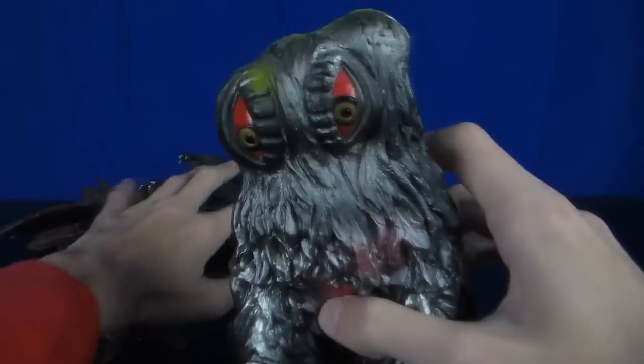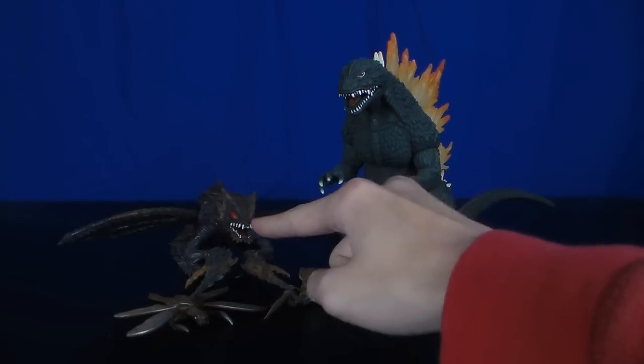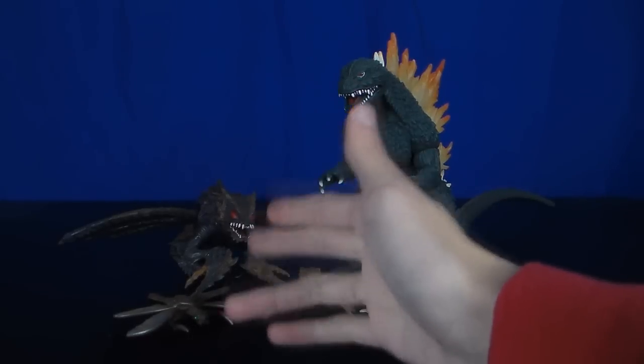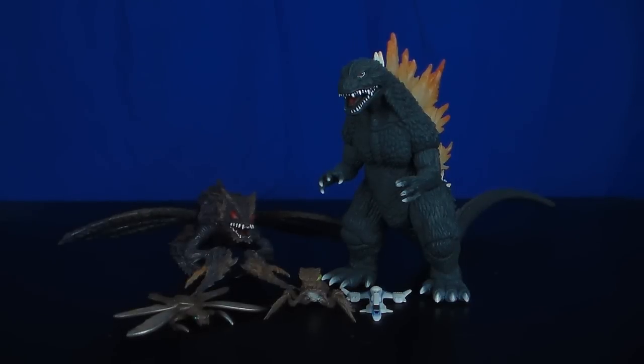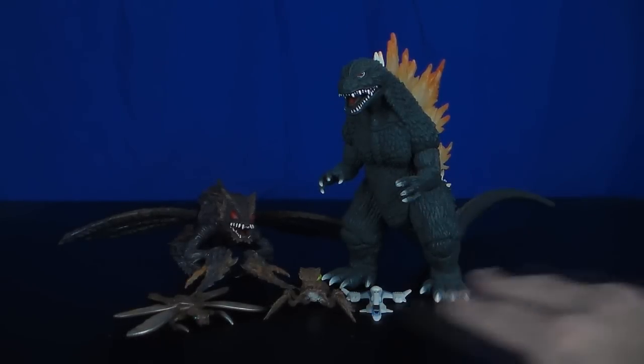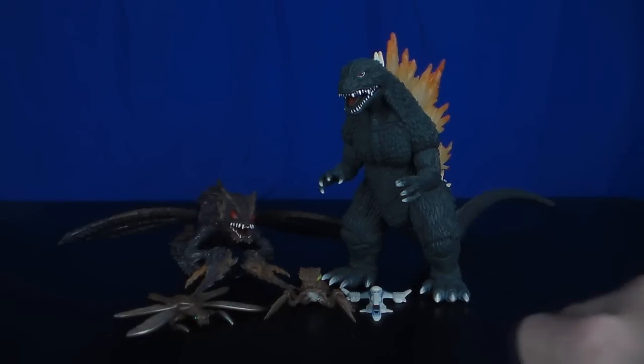How much suckiness can you get out of that? I can't even compare this set next to this amazing figure. Look at this — this is like garbage compared to this! LOVE IT! So yeah, overall, not a bad set. If I had to give it a rating out of 5, I'd give it a 3. It's nothing special, nothing spectacular, but it's good on its own right.